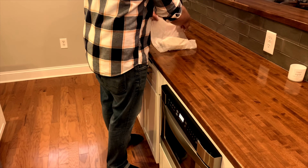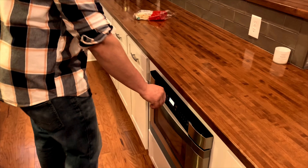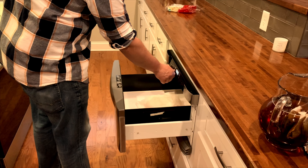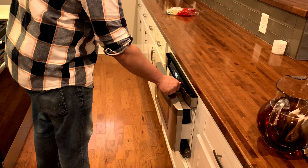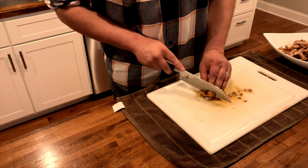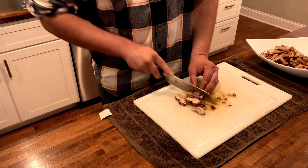Now I'm going to warm up the tortilla shells by wrapping them in a wet paper towel and putting them in the microwave for about 30 seconds — this way they'll be nice and soft when you go to serve them. The last step is cutting up the chicken by cutting it in half and turning it to cut across the grain, which makes for a nice tender bite.